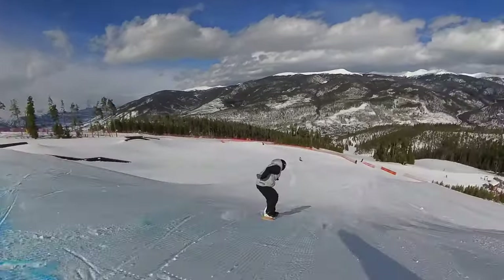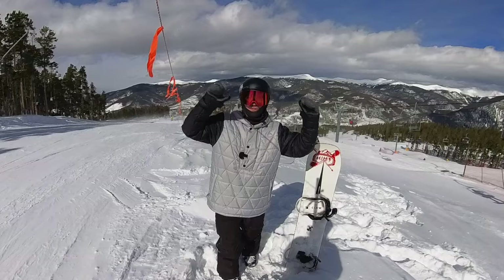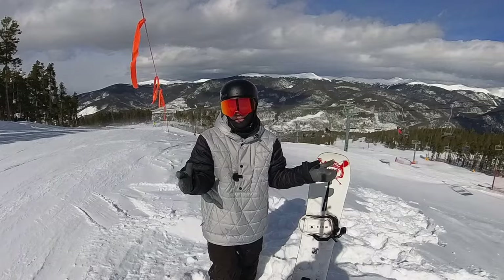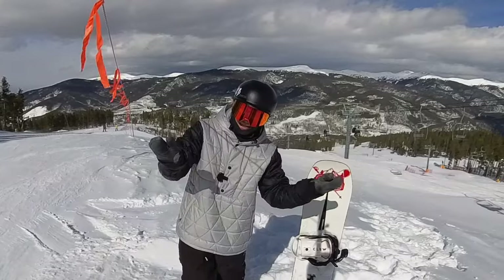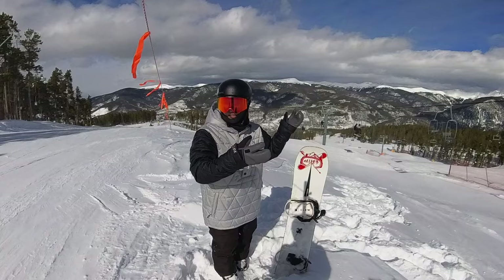So you want to hit snowboard jumps, whether they're small or the largest. You want to fly through the air, you want to be a bird, but you're just so freaking scared. You have so much fear of these jumps and you don't know what to do because you want to do it so bad. But every time you roll up to them, you're like, no way, I'm not doing that. I'm scared. Well, in this video, I am going to help you guys overcome the fear of hitting jumps and just have a bunch of fun.